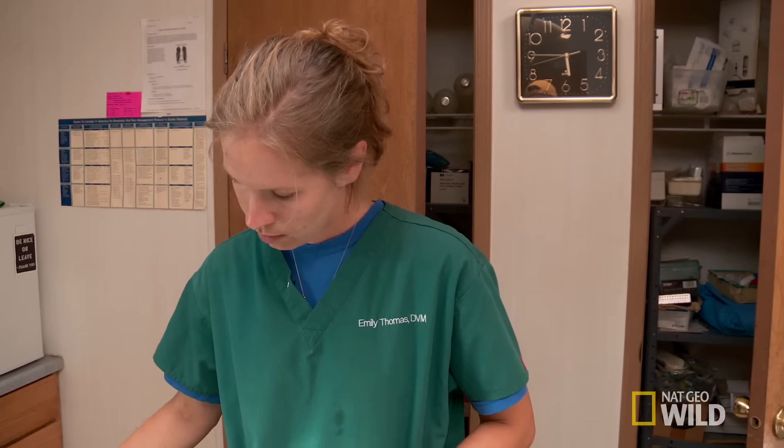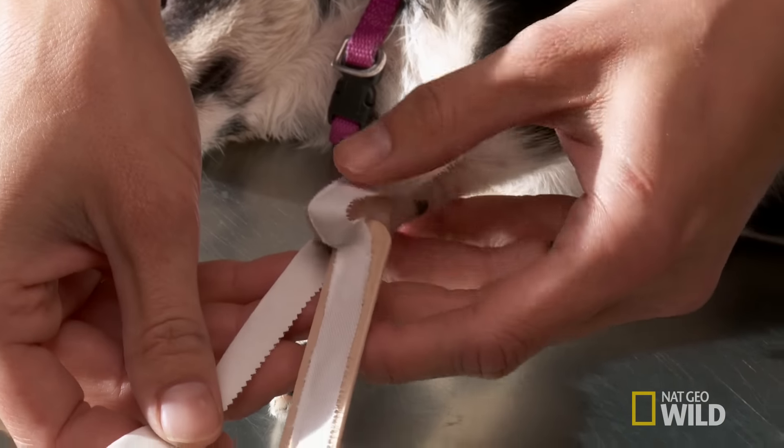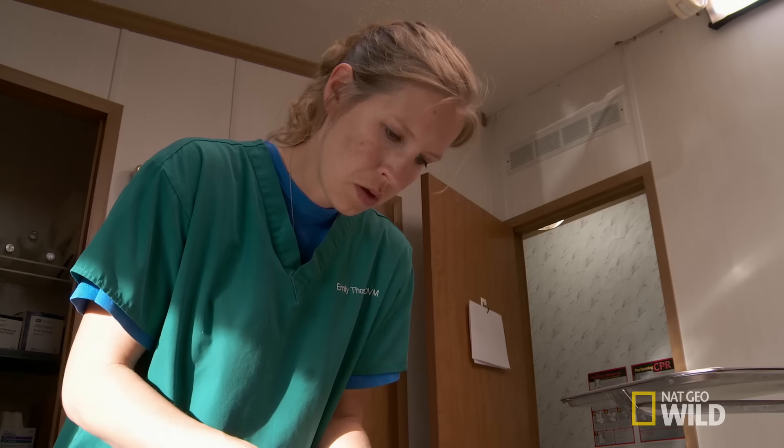Dr. Emily MacGyver's a splint. I'm just going to put some padding on the end of it so it's not rubbing her elbow. Then she realigns Ella's broken bones. While Ella's size presents some special challenges, there is an upside. She doesn't weigh much, so she's not putting much weight on these legs. She should heal up really fast.